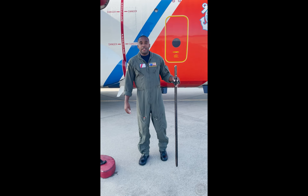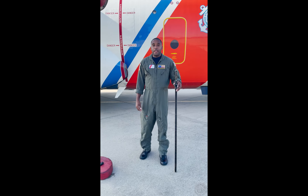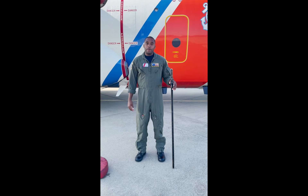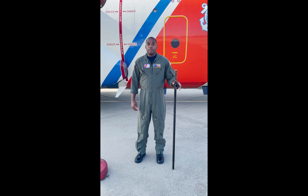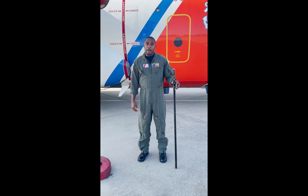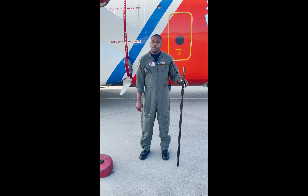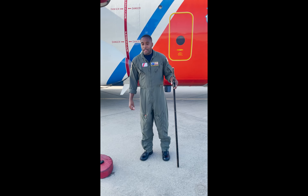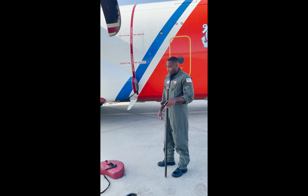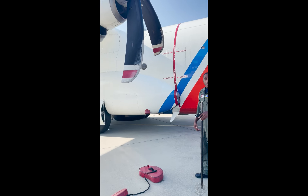Good morning. This is another Coast Guard how-to video. I have AMT-1 Matthew Rose behind the camera. I am AMT-1 Jesse Barnes. We are part of the HC-130J standardization team, detached from ATC Mobile in Elizabeth City, North Carolina. In this video today, we will be demonstrating how to install the engine intake plugs post-flight.